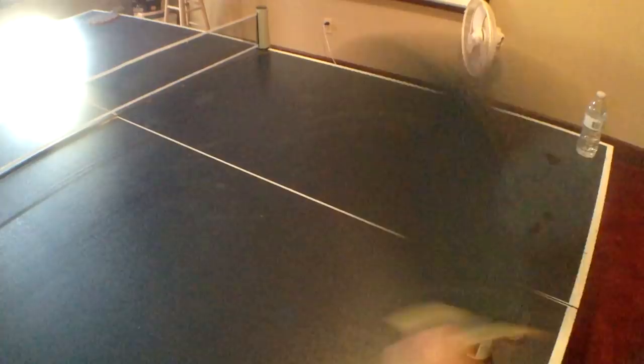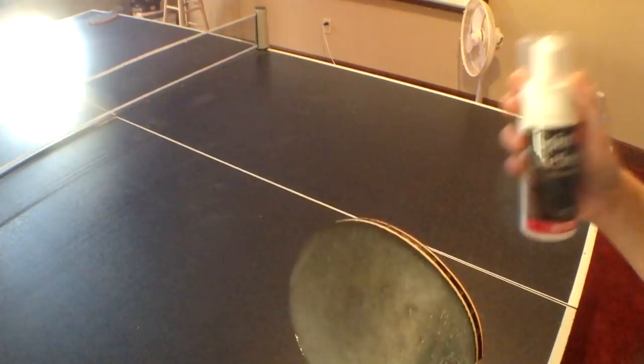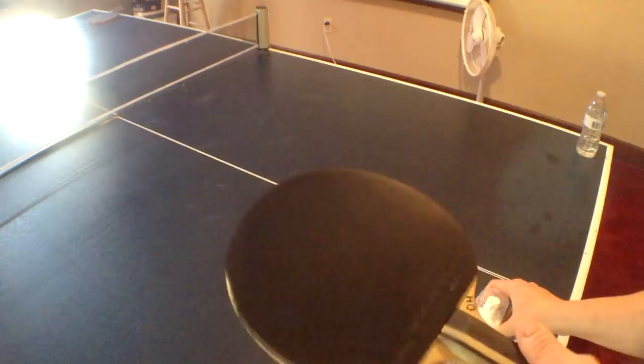Personally, when I'm at the club, I like to carry less stuff, so I actually don't bring this with me to the club. I'm going to show you the second method on this side of the paddle, just so you remember it. Again, this is the channel How to Play Table Tennis, giving a little bit of advice on how to play table tennis.